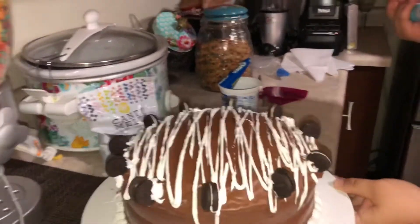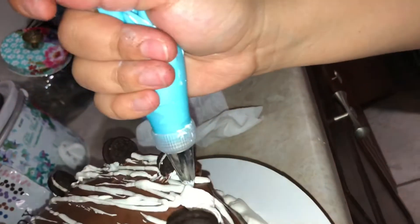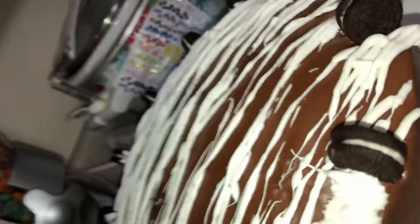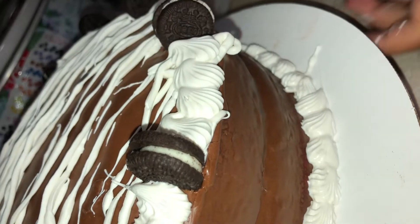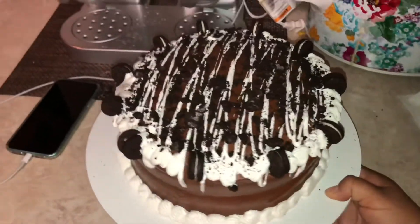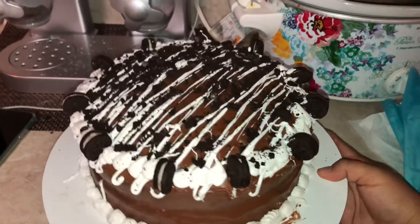Let's see. It's kind of dripping. Oh, that's so cute — but it's going to drip a little bit. This is the finished result. I think it came out pretty cool. I don't think it looks that bad.